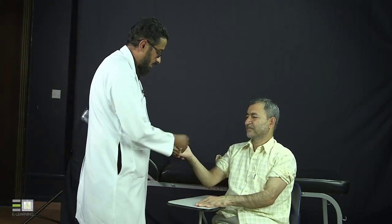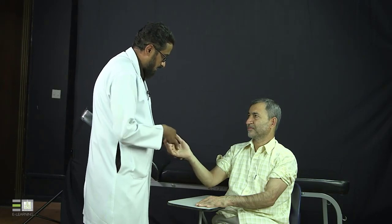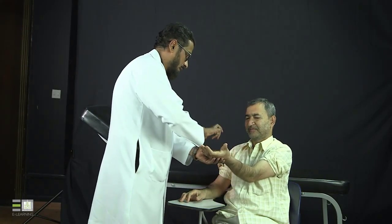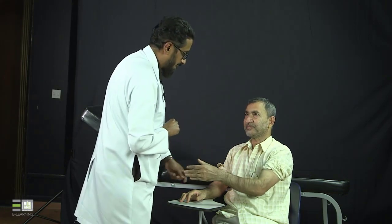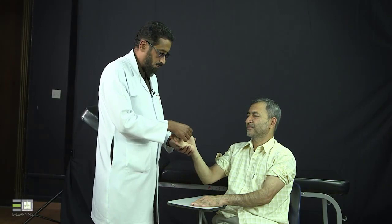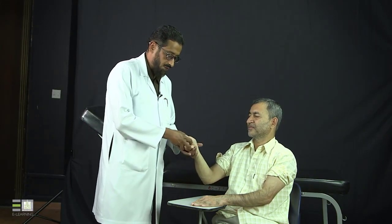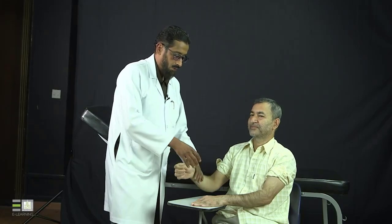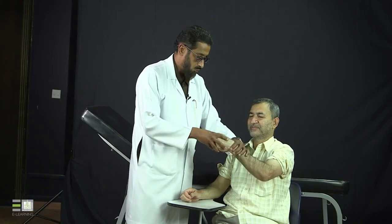After movement I will do special tests. We already did the Phalen's test for carpal tunnel syndrome. Another test is the Tinel's test, where you tap at the entrance of the carpal tunnel where the median nerve emerges over the flexor retinaculum to induce the entrapment. Do you have any numbness? No. Then I will do the Finkelstein's test for de Quervain's tenosynovitis — I put the patient's thumb in the middle of the palm then perform passive ulnar deviation to stress the tendons. Do you have any pain? No. Finkelstein's test is negative.